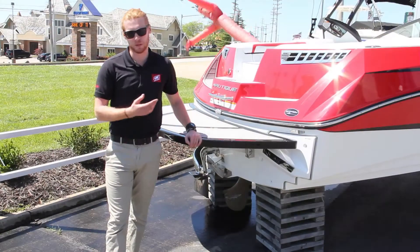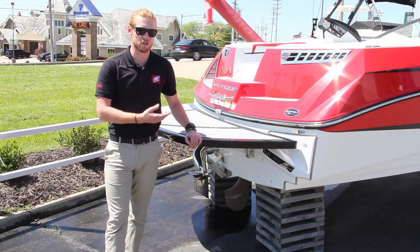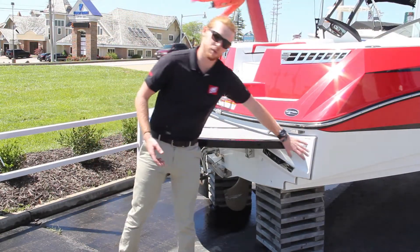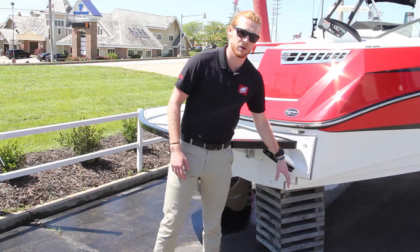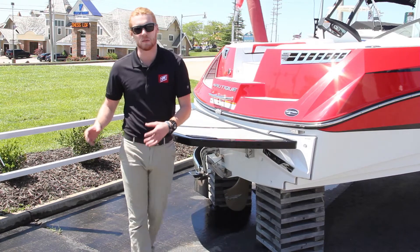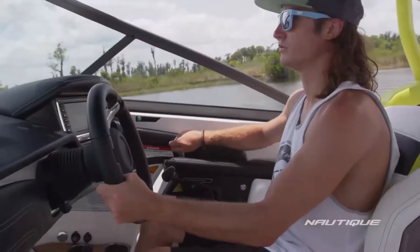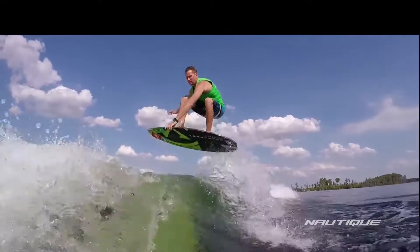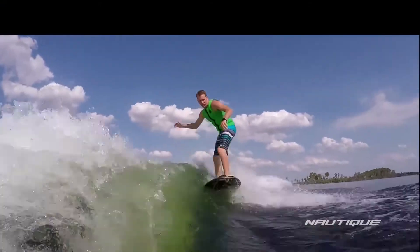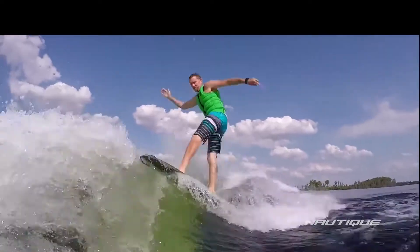Starting at the back of the 210, we can see some of the components that make this boat so versatile. We can see our NSS plates — these plates extend out to redirect water flow coming off the back of the boat, which helps manipulate and shape your surf wave. In the middle we've got our hydro gate, which deploys up and down to help the boat plane, as well as shaping the wakeboard wake behind. And then you can also see our surf pipe.